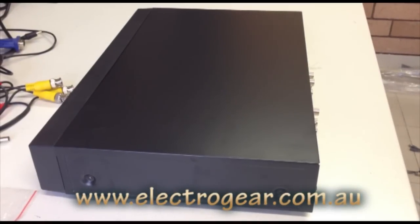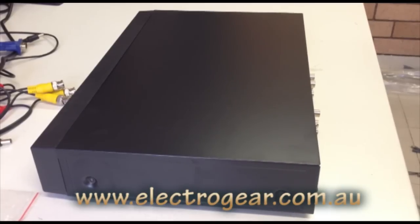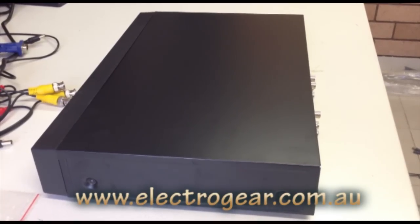Hi guys, this is a video tutorial from electrogear.com.au. Right now we're going to show you how to install a new hard drive into the DVR.